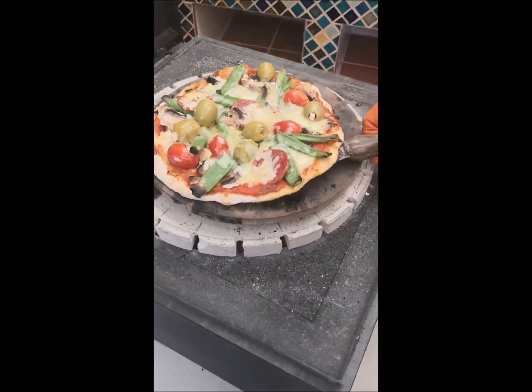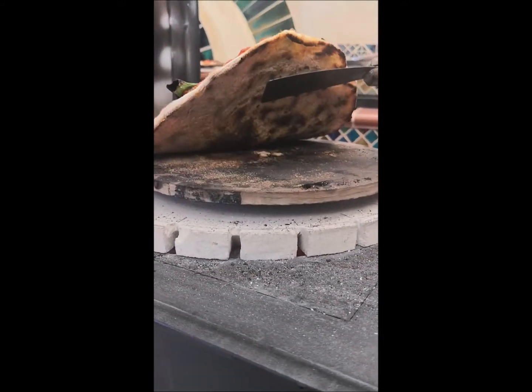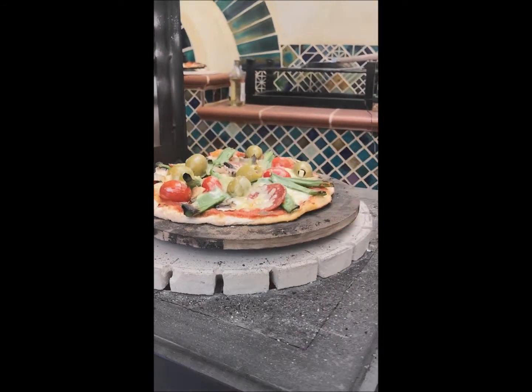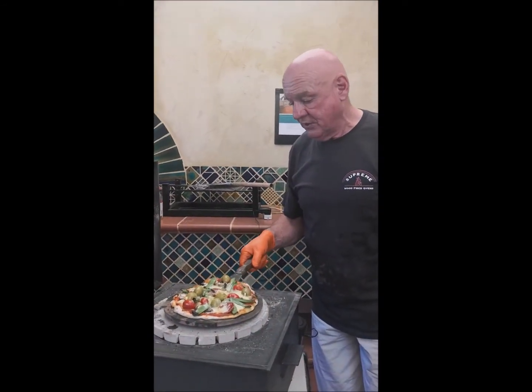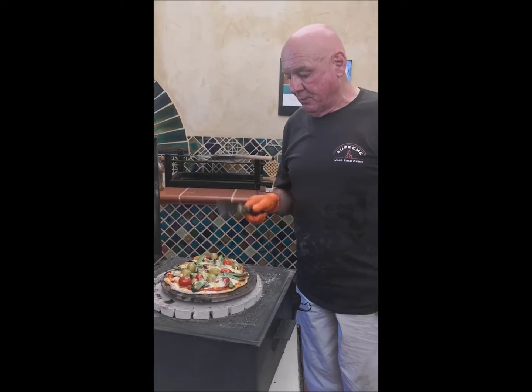And if you can see the bottom — the cameraman can get his camera underneath. See how beautiful that is. That is cooked perfectly. You can't get it cooked better in a conventional oven. It's so easy, that is absolutely brilliant.